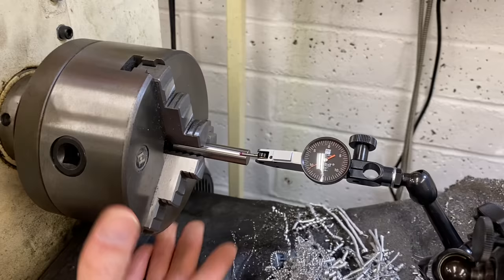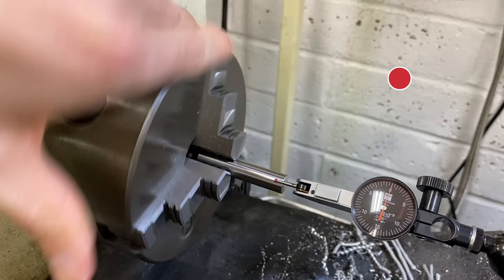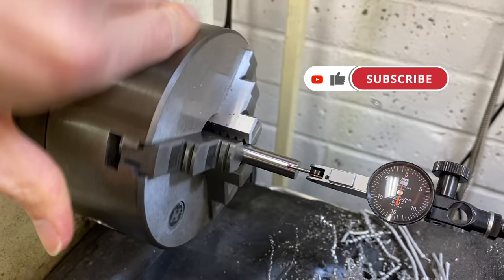Let's look at this gauge pin in the chuck before we modify it and check the concentricity. For an old three-jaw, this is pretty good — a little over three thousandths, about three and a half thousandths. So not terrible.